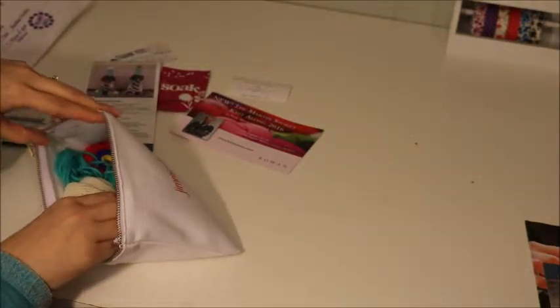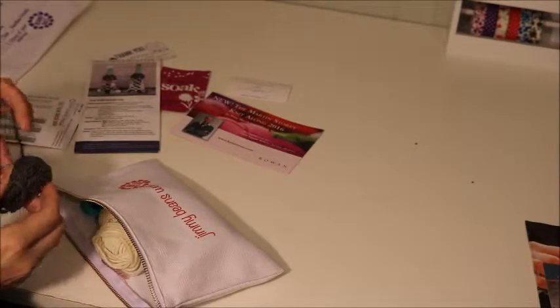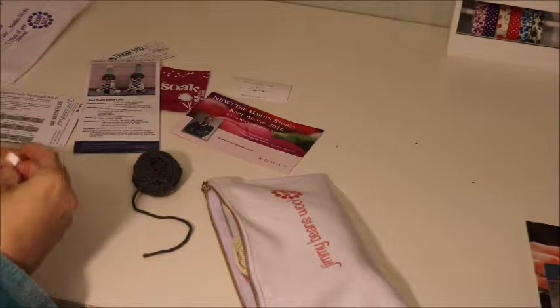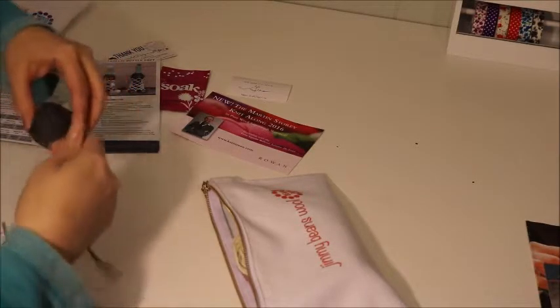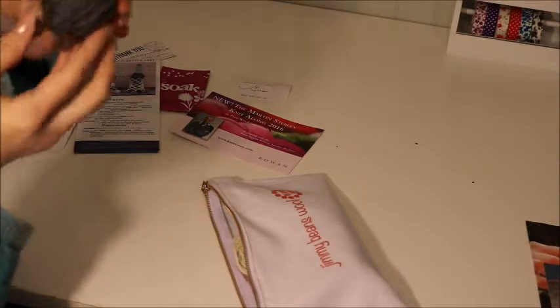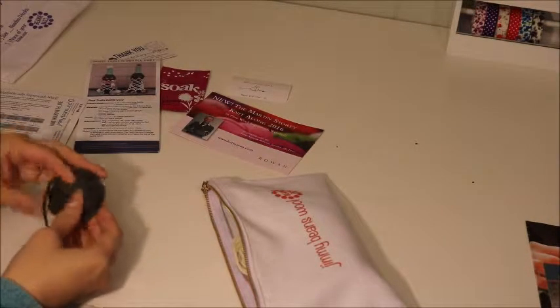Let's see what kind of yarn is in here. This one is a gray color. This is Super Wool Worsted Super Wash from Plymouth, a really nice gray color - I love gray.